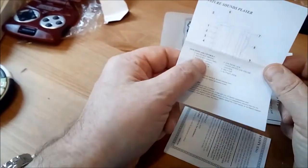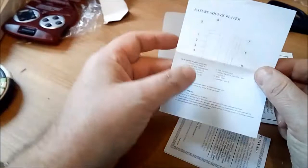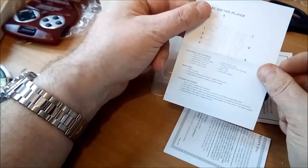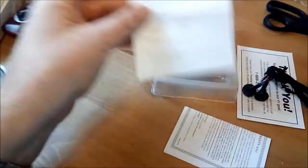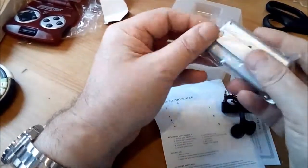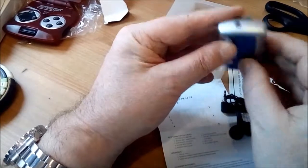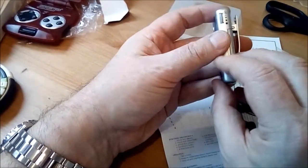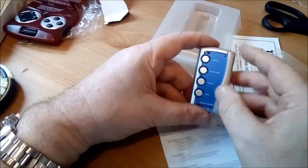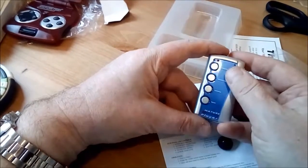Very interesting. So it has a little brook, night time — could include anything — the ocean and rain. Which is actually what it's doing outside today. So we've got a nature sounds player. Pretty neat little thing actually. Little belt clip on the back there — sprung one. There's a headphone socket, a volume control there — that's also the on/off switch. We've got a little LED light there and just four clicky buttons for the different sounds.